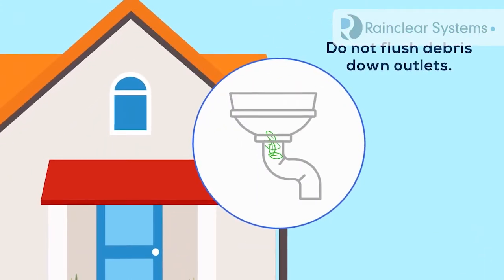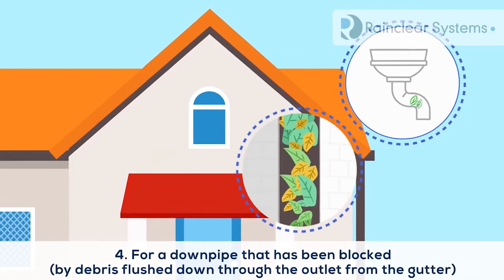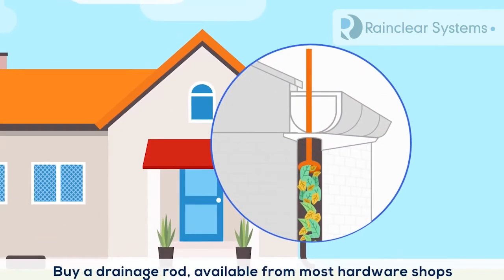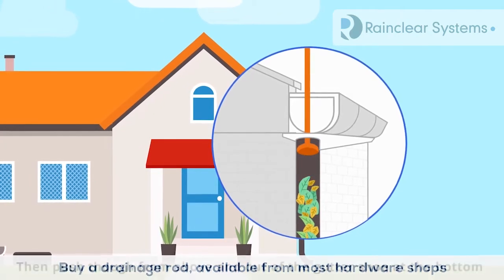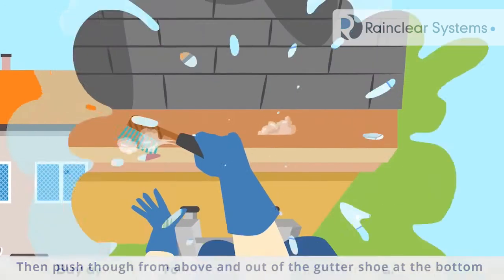Do not flush debris down outlets. For a downpipe that's been blocked by debris flushed down through the outlet from the gutter, buy a drainage rod available from most hardware shops. Then push through from above and out of the gutter shoe at the bottom.